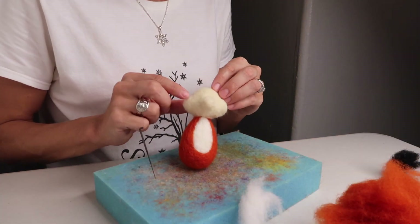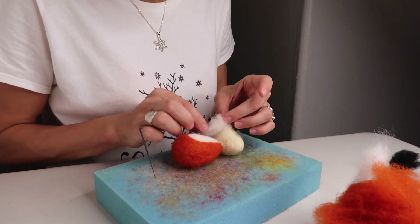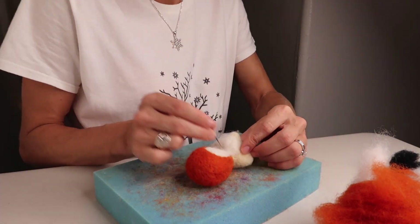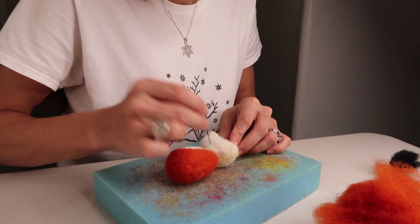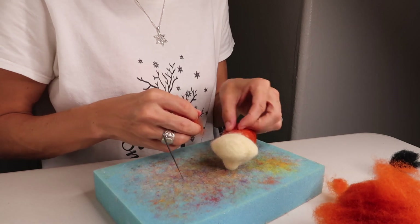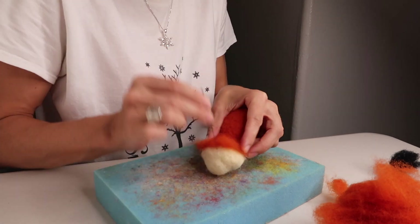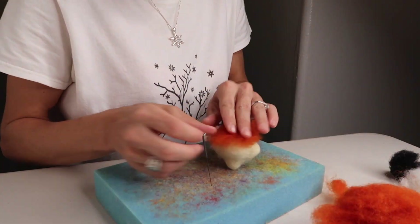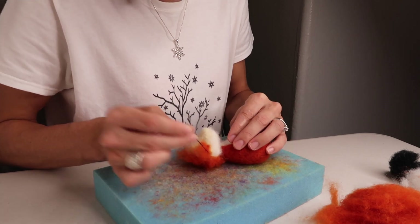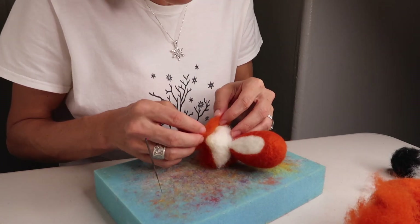Once you finish the body, start to cover the head. Put a little white along the bottom — just the chin and out to the whiskers. Then take the orange and cover the back of his head. Once you've started, continue to cover it with orange, coming along the front to meet the white and out to the tip of the nose. Continue this until you have your fox completely covered.